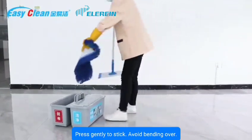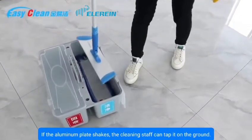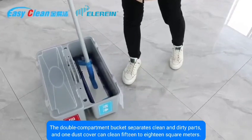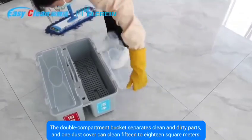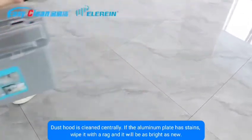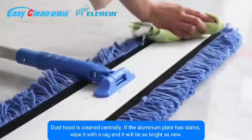Press gently to stick the new cover — no bending over required. If the aluminum plate shakes, cleaning staff can tap it on the ground. The double-compartment bucket separates clean and dirty water, and one dust cover can clean 15 to 18 square meters. If the aluminum plate has stains, wipe it with a rag and it will be as bright as new.